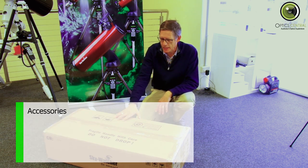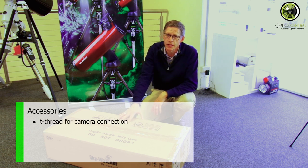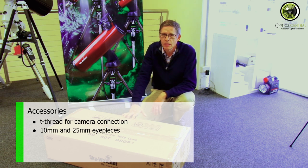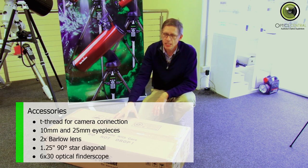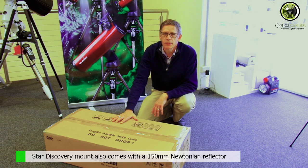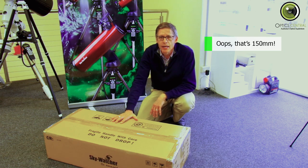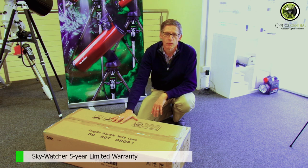Inside the box, you'll find it's got a T-thread for your DSLR or astrophotographic camera. It's also got a 10mm and a 25mm eyepiece, a 2x Barlow, a 90-degree diagonal, and a 6x30 optical finderscope. The Star Discovery also comes as a 130mm Newtonian, but this is the heaviest Mak-Cass that will sit on this mount.